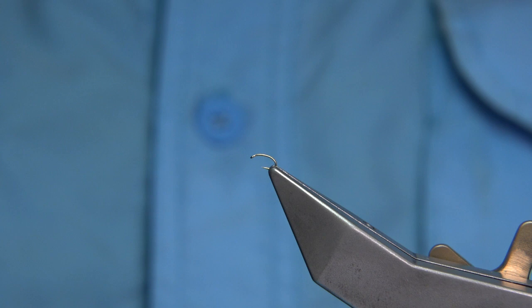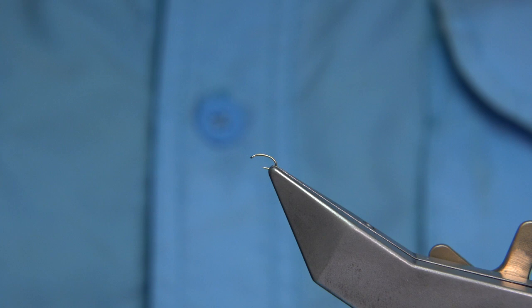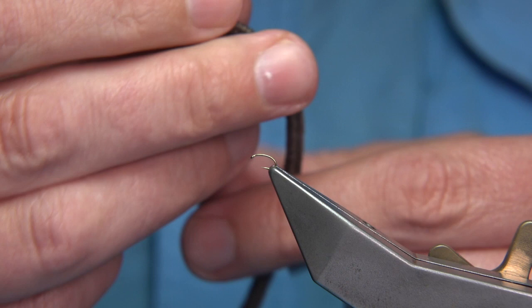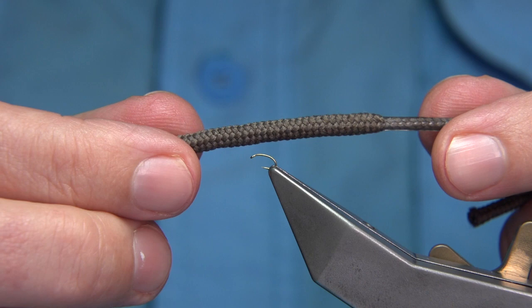A friend of mine is a cobbler, and he told me that Xelon was used in boot laces. So I went to his shop and bought this — this is the original boot lace I bought — a nice dark grey. I thought, well, I'll give it a go and see what we can do with it.